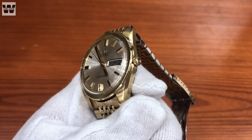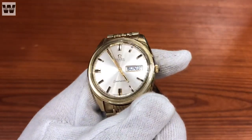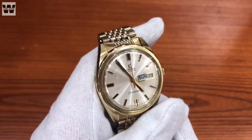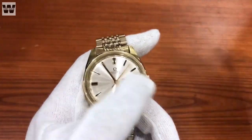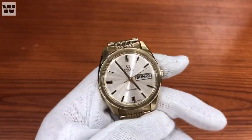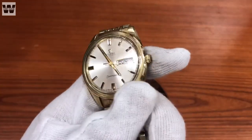Thật sự mà nói là rất là đẹp. Về giá thanh của chiếc đồng hồ này thì cũng khá cao. Dòng sản phẩm này không thể cao cấp giống như dòng Constellation được, tuy nhiên giá của nó lại khá cao bởi vì size to, độ mới cao, và kèm theo đó là dây nguyên dinh. Cho nên giá của nó cũng tiệm cận với một số dòng sản phẩm Demi vàng của Constellation.